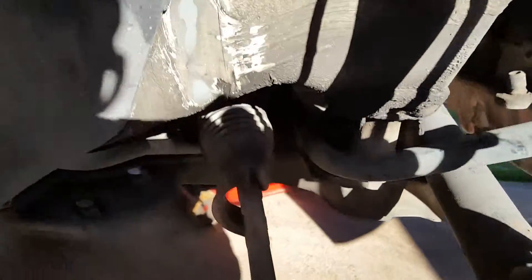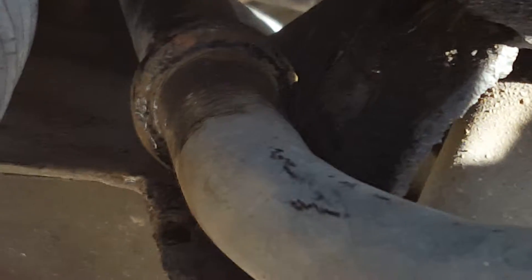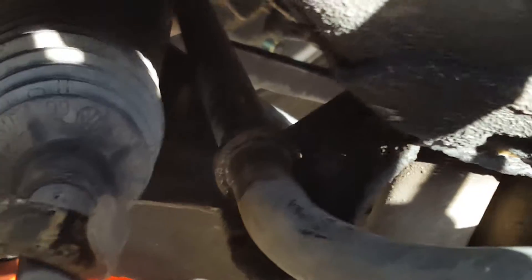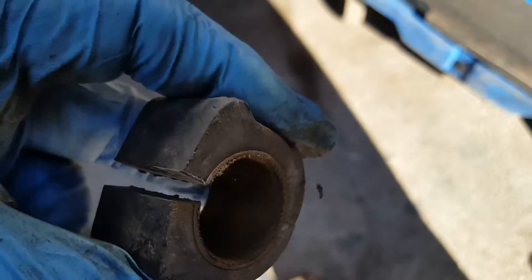I greased it. You'll see this sway bar bushing in the frame here — it takes a 13-millimeter socket to get it out, and the rubber part has enough tension on it. But when I took it apart, it looked like it had a lot of metal and a lot of rust in it, like it was grinding.